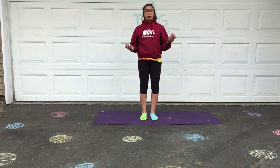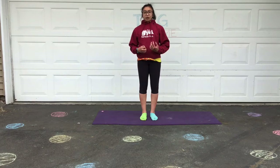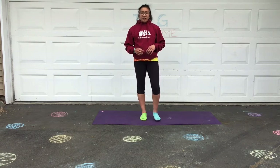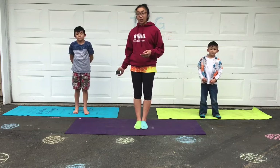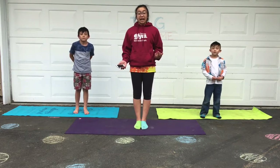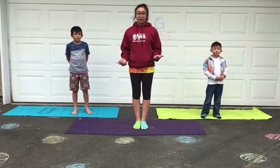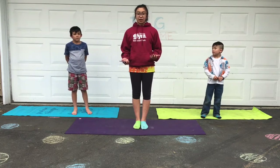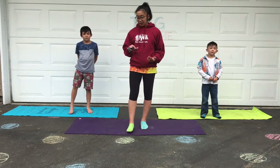All righty, so those are the different poses we're going to be working on. Really trying to take deep breaths and stretch and relax our muscles as we do the different yoga poses. I have Cash and Leo with me so we'll do the yoga poses to the different music. Just try your very best — everyone is at different levels of their flexibility and their movement, so it'll just be fun to stretch a little bit. Here we go.